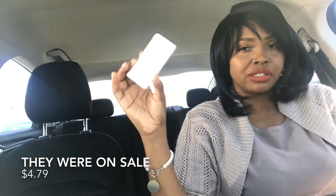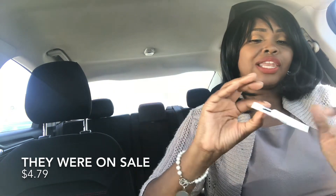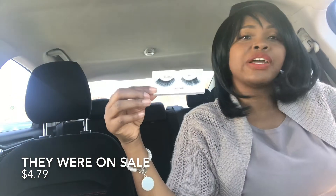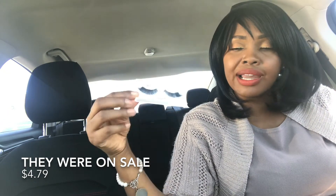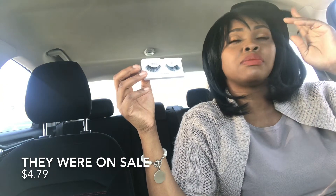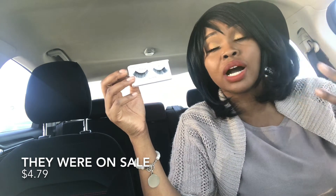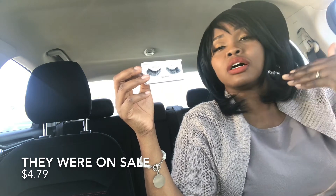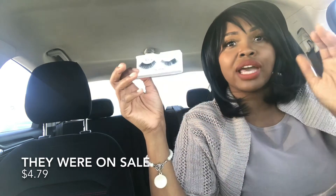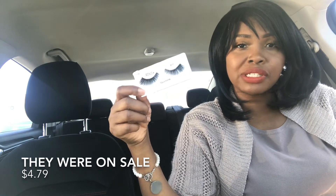These are like five bucks maybe, tops. I got them because they look so different online than they do in person — this is not the look I thought they were. They looked a little more fluttery online. I also bought the 812s because they looked more like natural lashes, like if I just want to give my lashes a little oomph and take my look a bit further without going all-out glam. The 811s I thought would take it to the next level since they were flirty, but they did not look like this online.